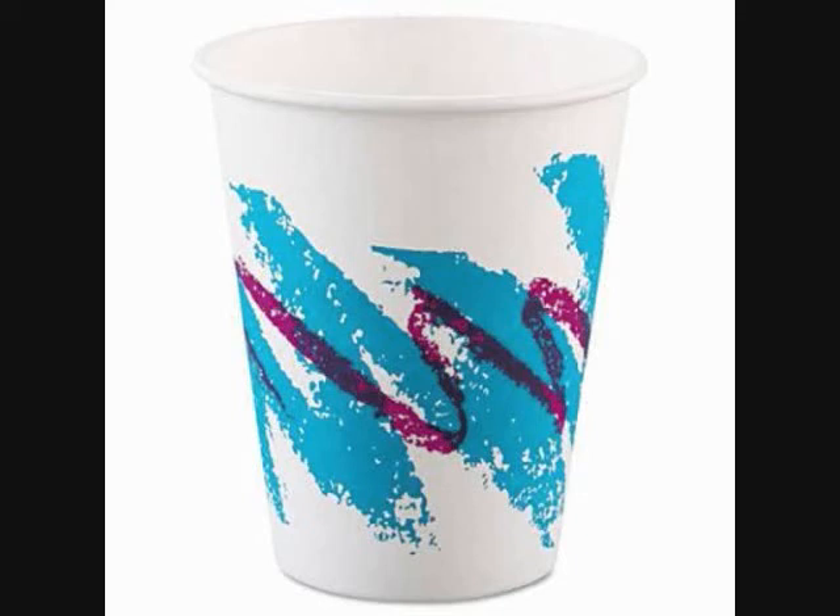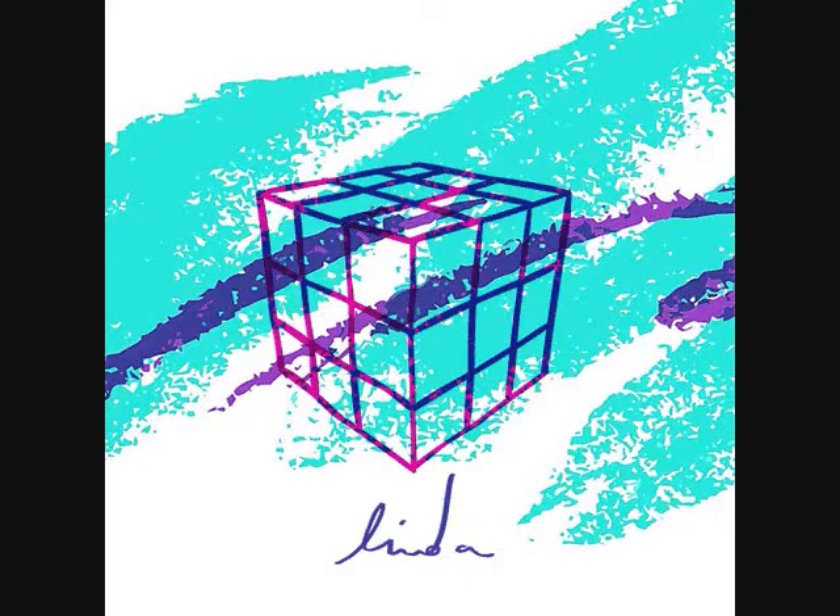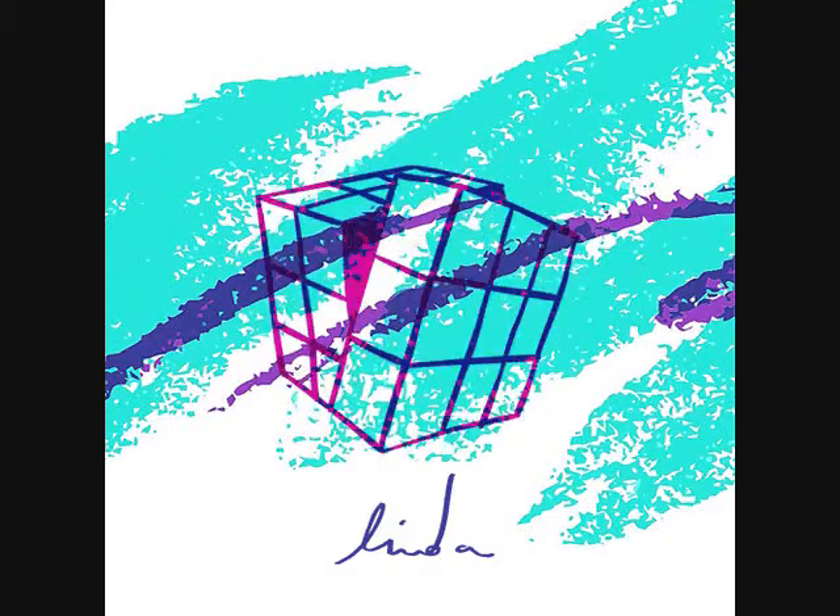Jazz, also known unofficially as Solo Jazz, is a design featured on disposable cups. The design was introduced in 1992 and is considered an icon of 1990s culture. Jazz has also become a meme and has gained a cult following.